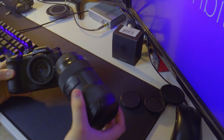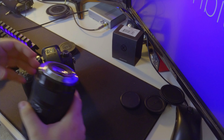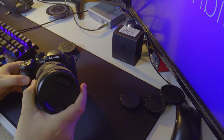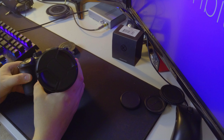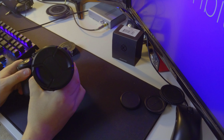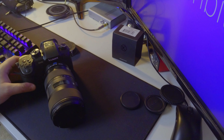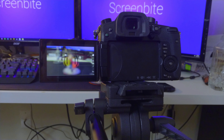Sometimes it clicks and sometimes it doesn't. I don't know if it's just a faulty unit that I received, but you have to really make sure it's on there — and it's on there as you can see. Then you take your camera lens, line it up with the red dot in the front, and just like that your lens is on the camera.